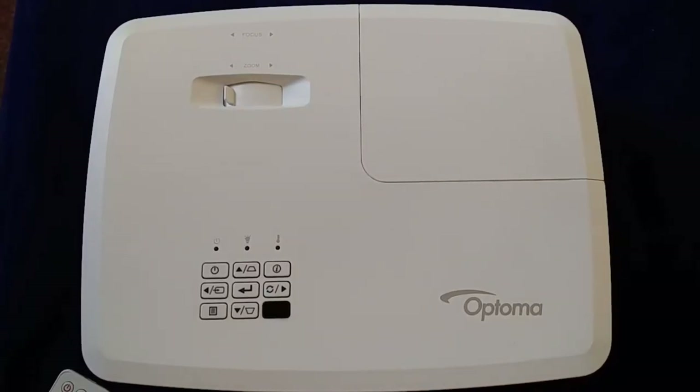Hi, this is Andrew for Geek News Central, and today we're having a quick look at the Optima EH400 Plus digital LED projector.